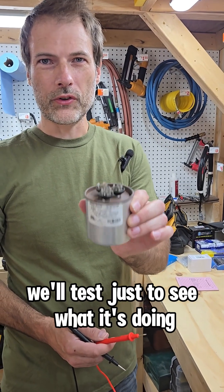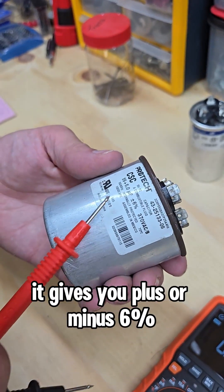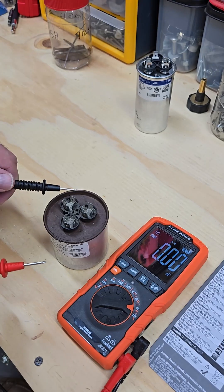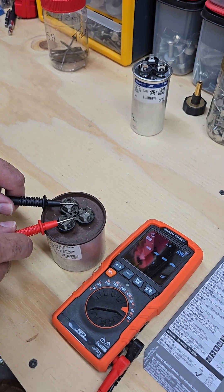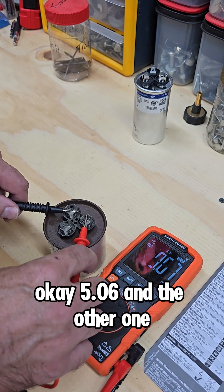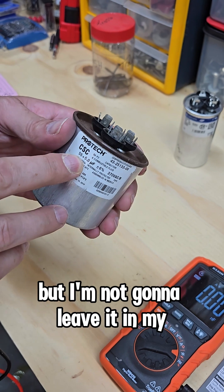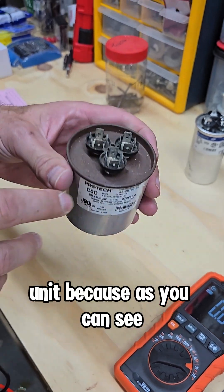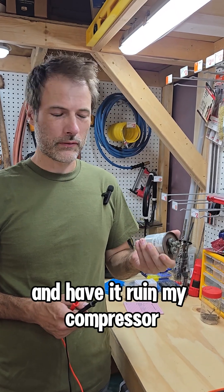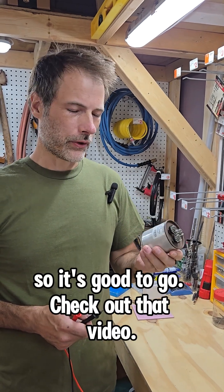I also have an old one here. We'll test just to see what it's doing. This one's a 55 and a 5. It gives you plus or minus 6%, so if it's within 6% of the rated number, it's still good. The fan reads 5.06, and the other one reads 57.2. So this is actually still good, but I'm not going to leave it in my unit because as you can see, it's pretty worn and getting rusted — it's likely to fail in the next year or two. I don't want to be surprised and have it ruin my compressor motor or fan, so I just replaced it with a new one.